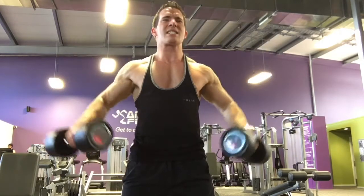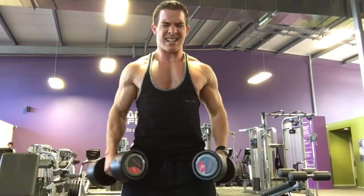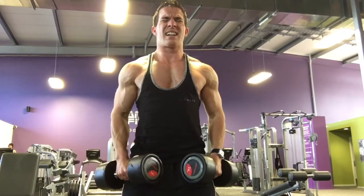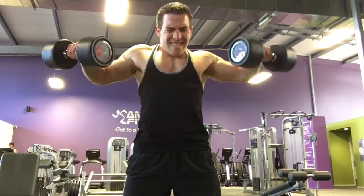You can see I've got my eyes closed there, really focusing on the shoulders and making sure I'm hitting the right spot — not using any cheating. Really good exercise and I'm really enjoying it for shoulders.